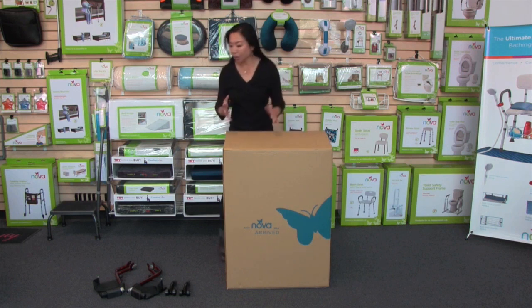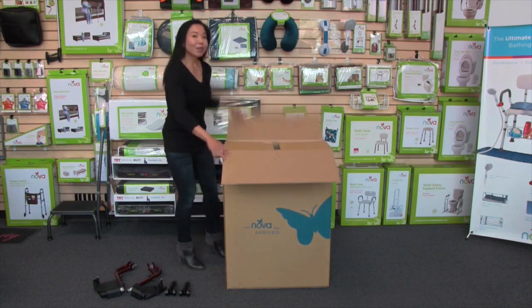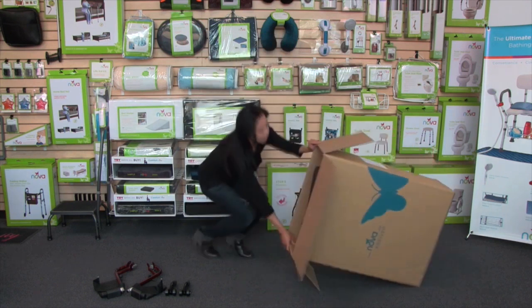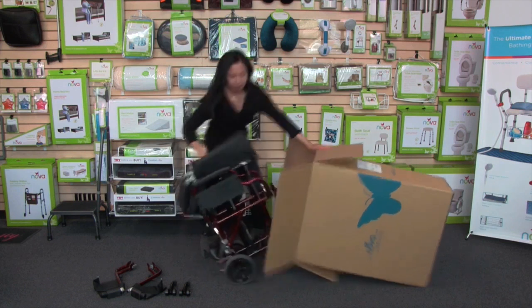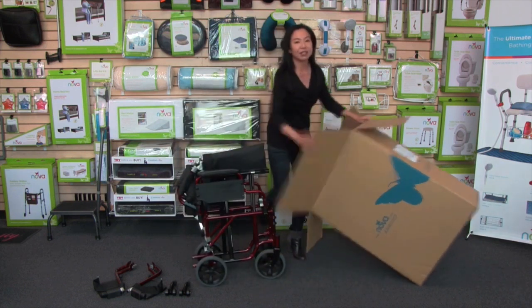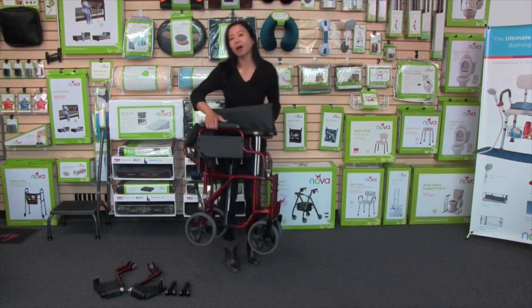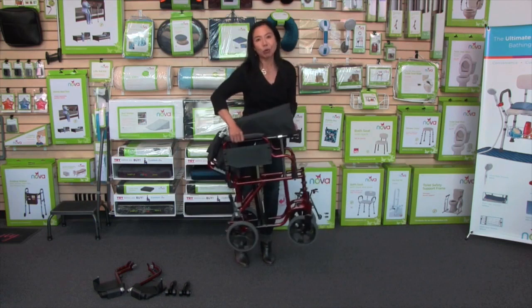First, remove the smaller box containing your footrests and your anti-tippers. Then what I like to do is turn the box on its side and you're going to roll out the transport chair — just like that, so much easier than lifting it out of the box. Your transport chair will come fully assembled. This is what it's like in a folded position — you'll see how compact it is when you're transporting it, and also it's so lightweight.